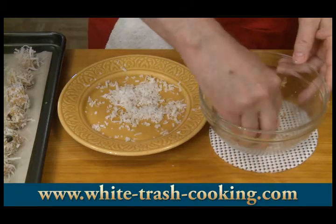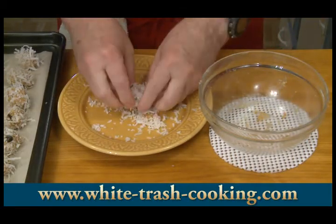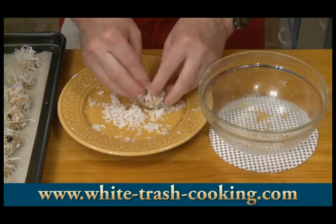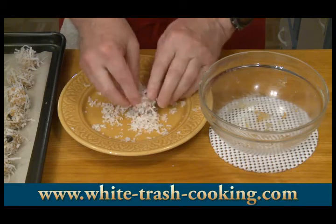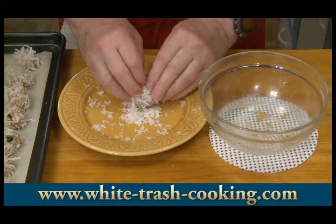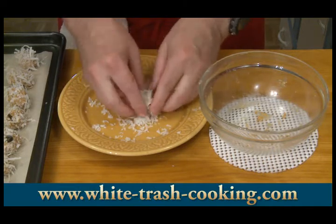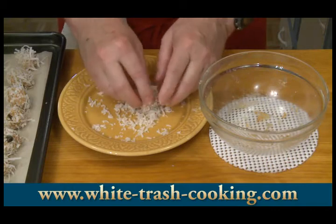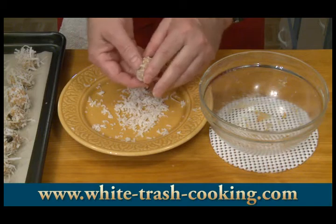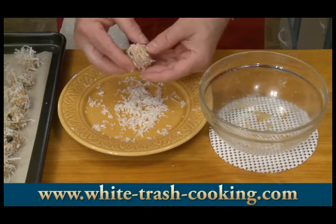I'm just finishing up here — this is the last of it. I did add another half cup of coconut, so I'm going to change the recipe to one and a half cups of shredded coconut, that's about 110 grams, in order to get everything properly coated. You could use unsweetened coconut if you want, but if kids are involved they're probably going to want sweetened coconut.